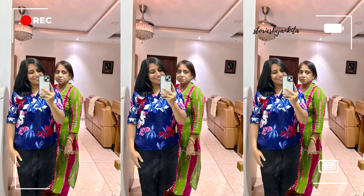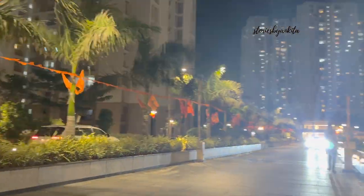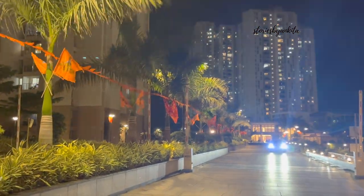So that's the outfit for the evening. Our apartment building had Ramnavami celebrations today. So there is a puja, then there are some functions and prasad distribution. So I thought we'll go there, take the blessings, and then we'll see how to go about the evening.